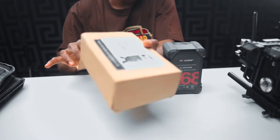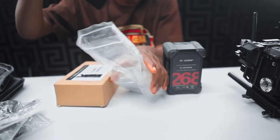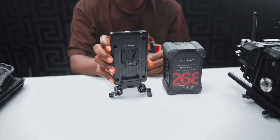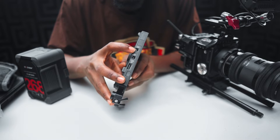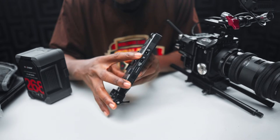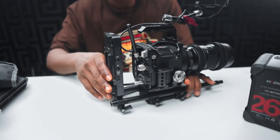Hey friends, that's how I decided to try out this new brand I came across. First was getting their V-mount battery and V-mount battery plate. What I like most about their V-mount battery plate is the different types of power outputs for my camera accessories. The battery plate slides easily into a 15mm rod.